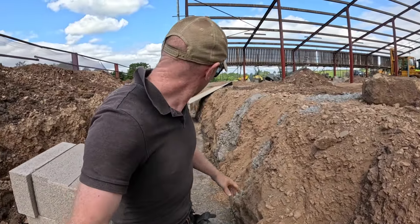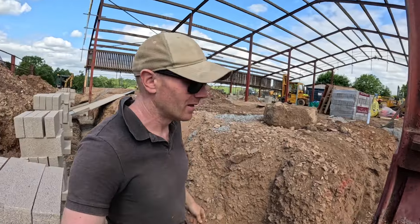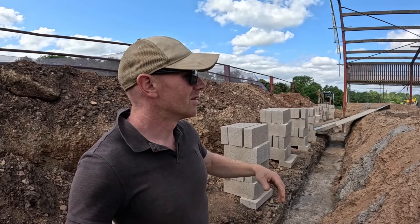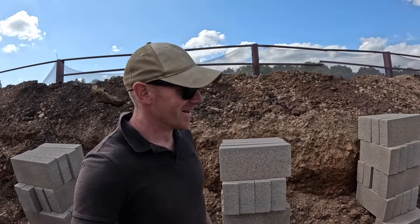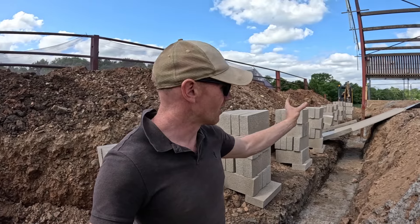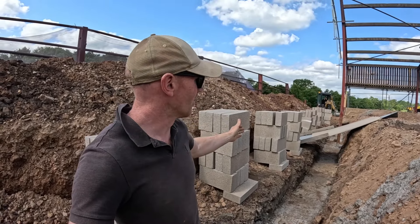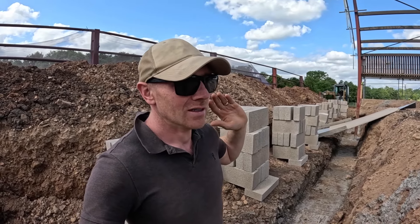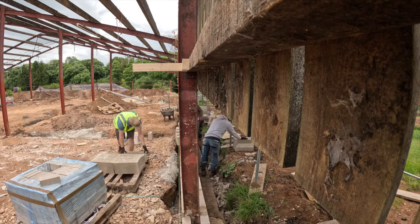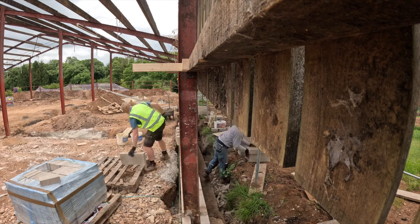We've now got our trench filled all the way down the back here. Finished floor height is up here - I think it's eight blocks to get up there. We've started stacking everything out. We've got Morgan here laying away in the background - serious progress going on. We've got three leaves of block work to go up: our internal cavity wall finishing at floor height with the thermal break, then the timber frame, and on the outside another leaf to support our brick facing and cladding above that.